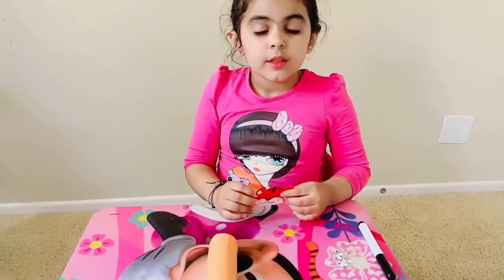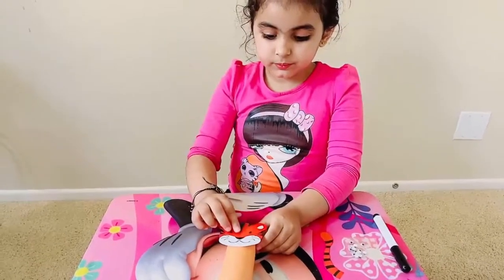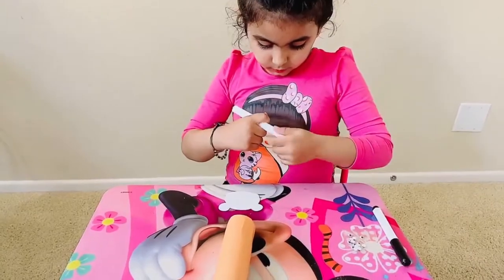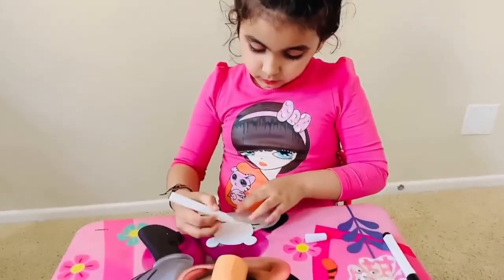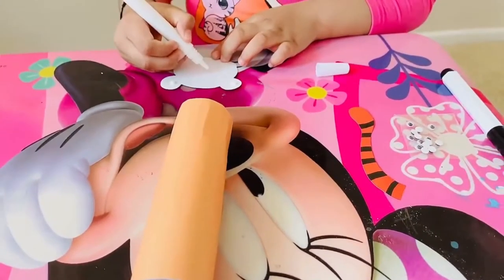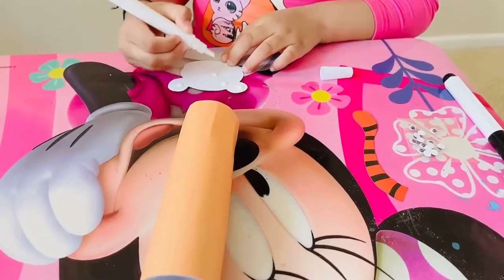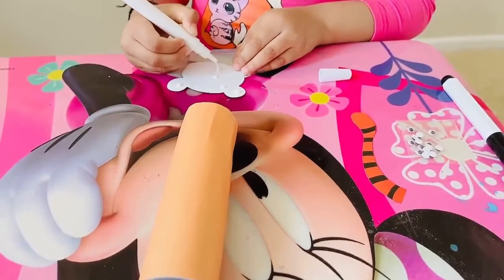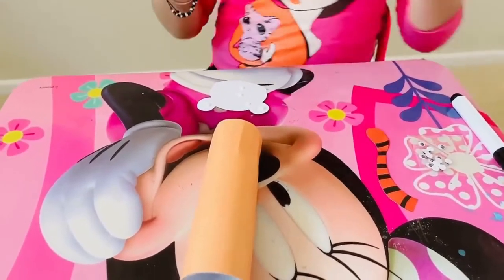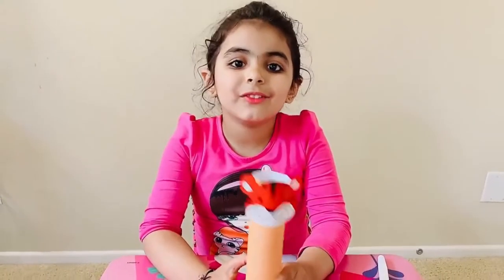Now we will stick this face on the sheet. See, now his face is ready.